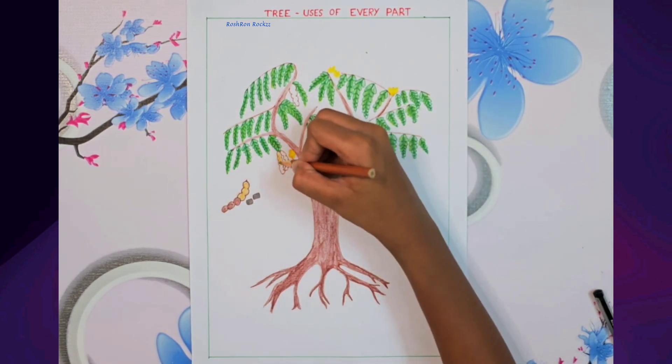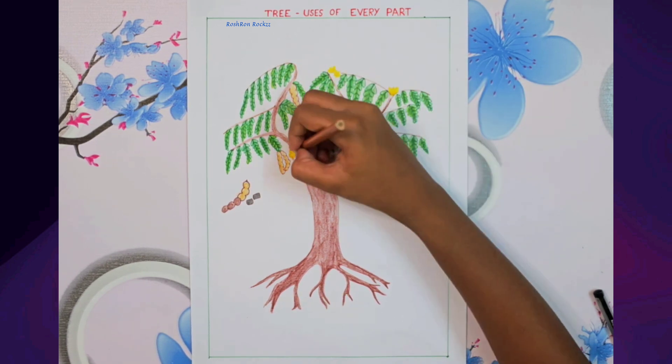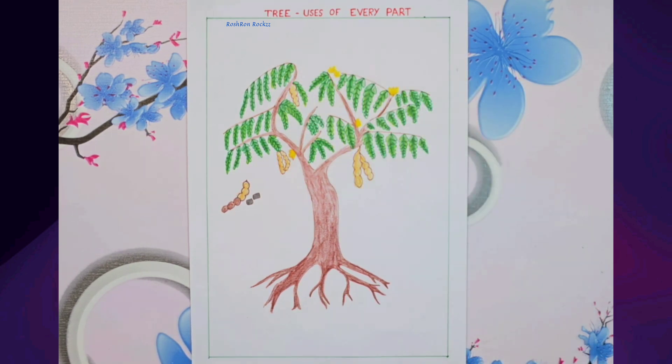The tamarind fruit has a dark brown outer shell. And when you open it, the inside is a lighter brown — that's the juicy part we eat. Don't forget the seeds inside; they are small, shiny and black.